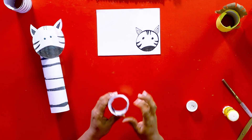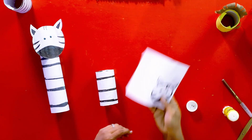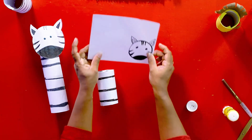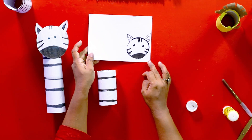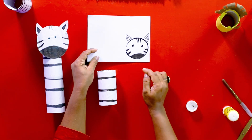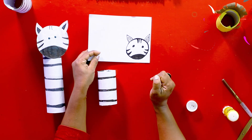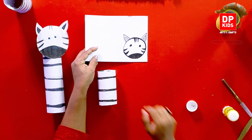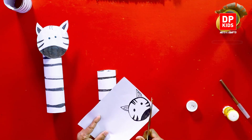Now the body is complete. Let's paste the head. I have already drawn the head of the zebra — you would have learned this with the arts lesson. I want you to draw a beautiful head or face for the zebra and then paste it onto the body.